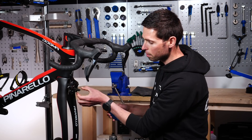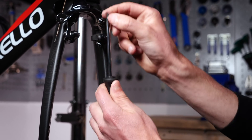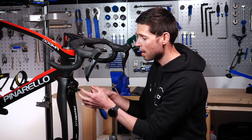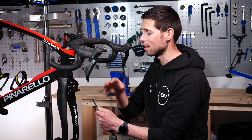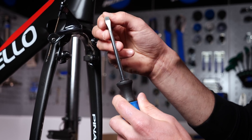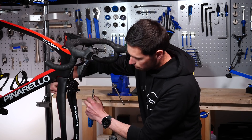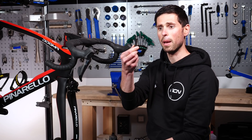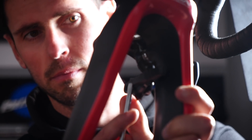Now that we've got those little grub screws nice and loose, we can take our flat-headed screwdriver and guide the pad out by pushing it. Sometimes the pads are loose enough to push out with your hands. For those that have been in there a while, use the flat-headed screwdriver to guide them out — just be careful of your hands in case you slip, and be careful of your frame as this can scratch the paint very easily. Take your time, guide them out, get the pad from the back with your hands, and slide it all the way out.